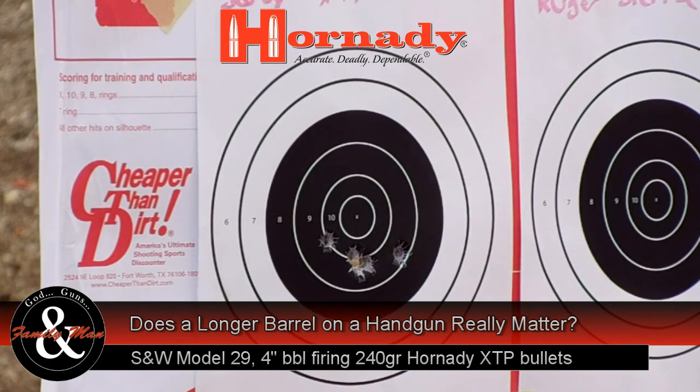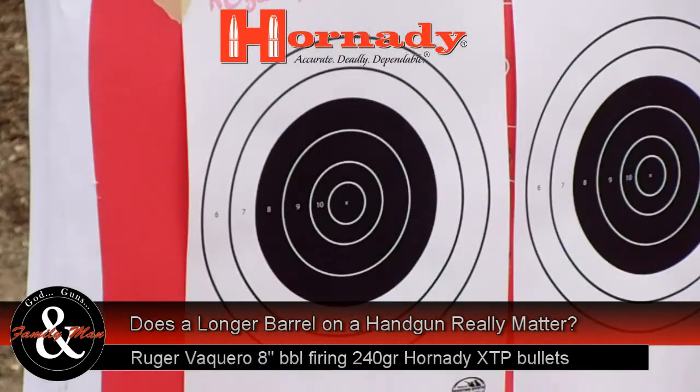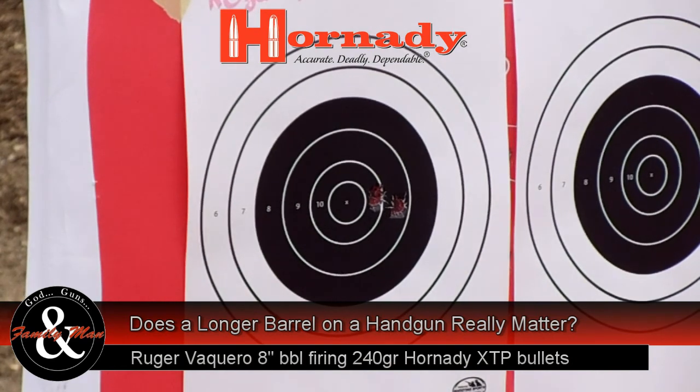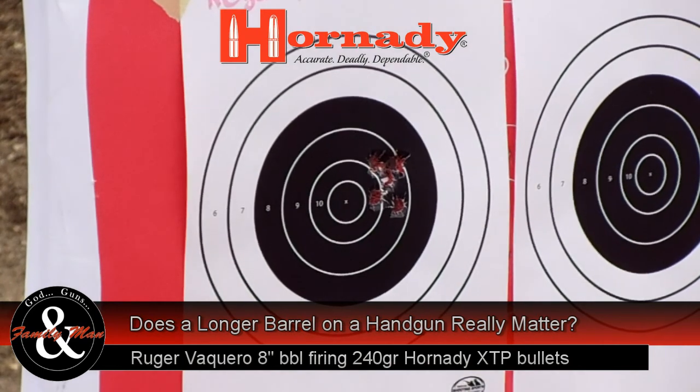Here we're looking at the Hornady 44 Mag 240-grain bullet being fired from the Smith & Wesson Model 29. Now staying with the Hornady, we're shooting the Ruger Vaccaro — essentially double the length of the barrel, really a seven and three-eighths inch barrel — and this is a lot better shooting; look at this group coming out there.